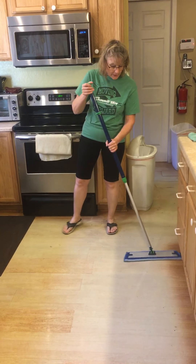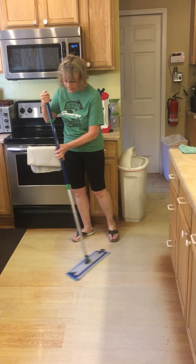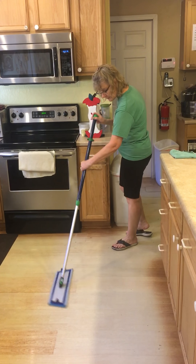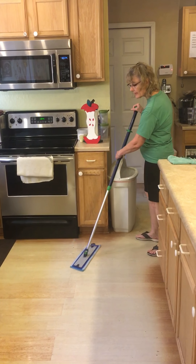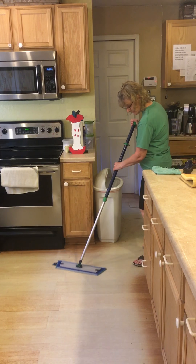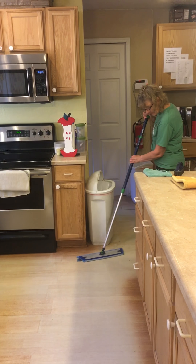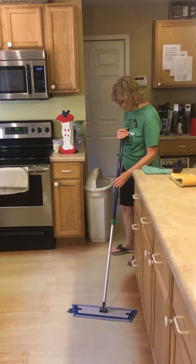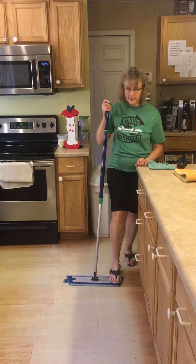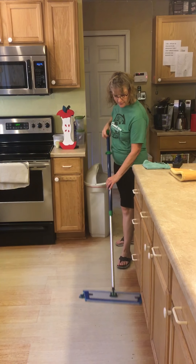This mop is also infused with silver. It has the BacLock technology, so it is going to trap 99% of the bacteria off of my floor as long as I take care of it properly. Picking up all those dirt spots, and if I have a spot that's a little more difficult to get, I can just kind of step on it, put a little pressure, and scrub — it comes right up. Very nice.